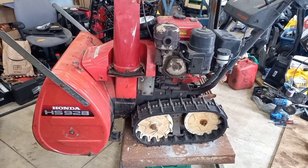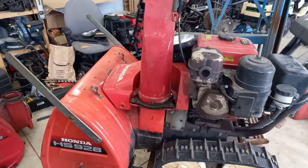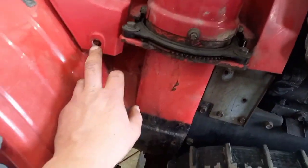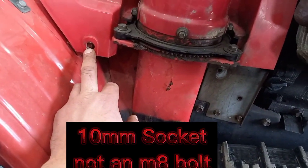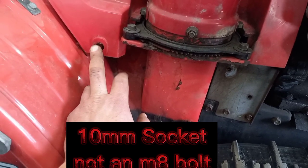This first video, I'm going to be pulling the auger off. The first thing I need to do is remove the headlight and the plastic shroud. There are two 10 millimeter — they're M8 bolts, but they've got a 10 millimeter head on them.